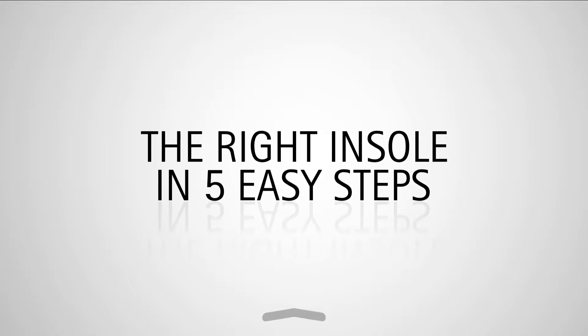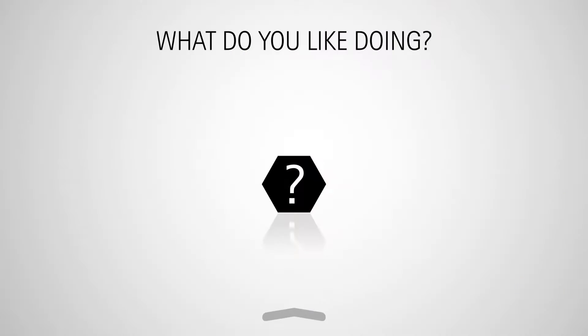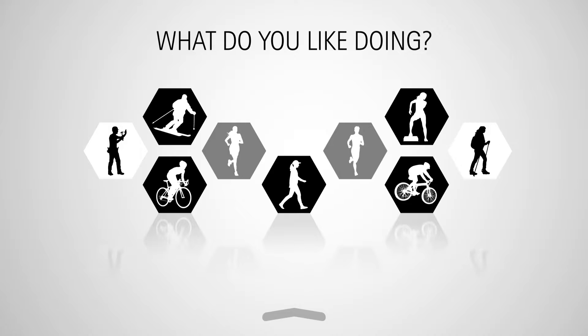Five steps are all it takes to find the right insole for you. Step one: choose your activity. No two CurexSouls are alike. What do you like doing? Running, cycling, working out at the gym, or skiing? We've also got a range of custom fit CurexSouls for work shoes and hiking shoes.